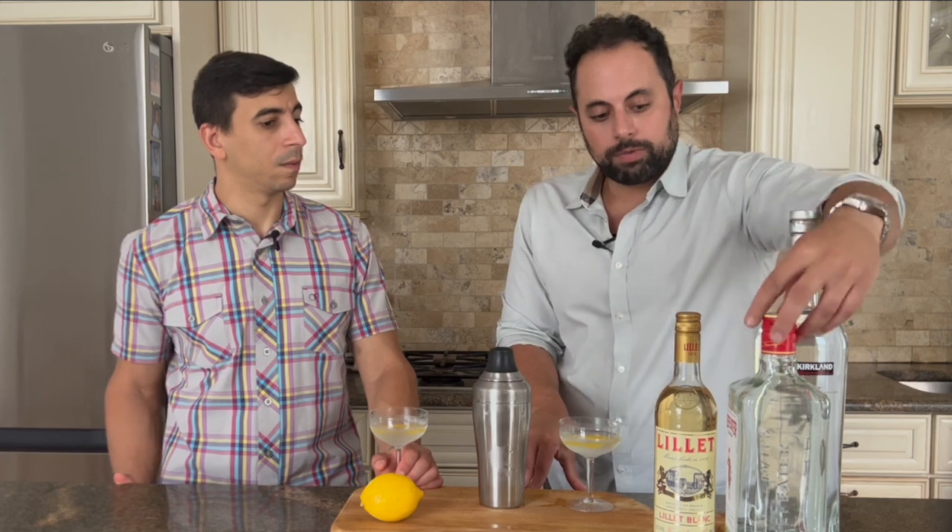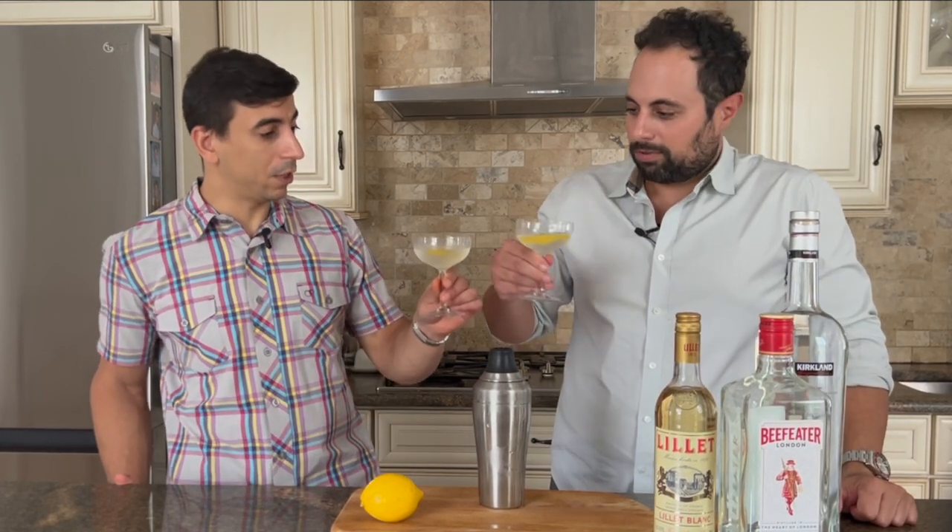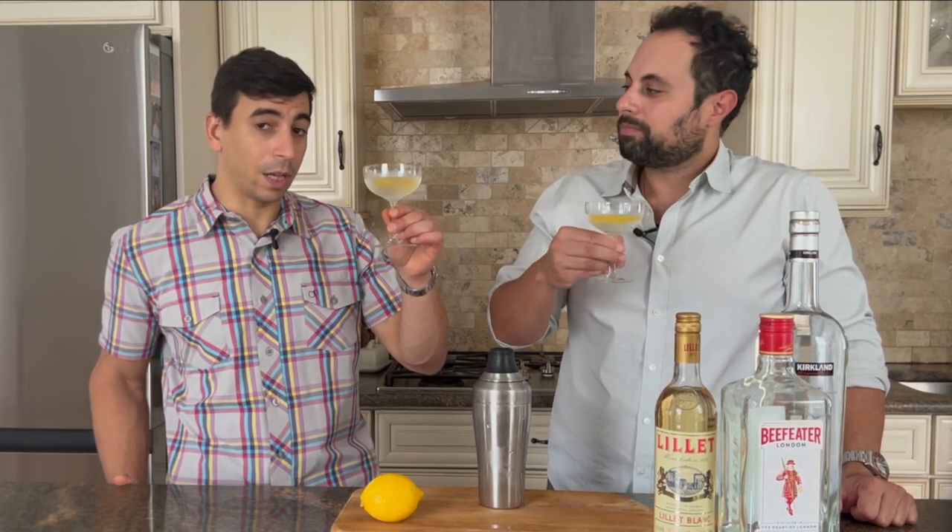You can always change it up in terms of the gin, because different kinds of gin will give you different profiles. One of my favorite gins is The Botanist — not sponsored — but it's really great. This Beefeater gin is a classic. Let us know what you guys think of the Vesper — comment, like, and subscribe if you like this video, and we'll see you next time. Cheers!